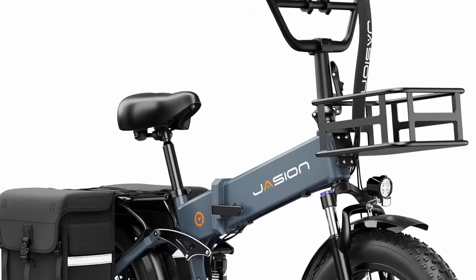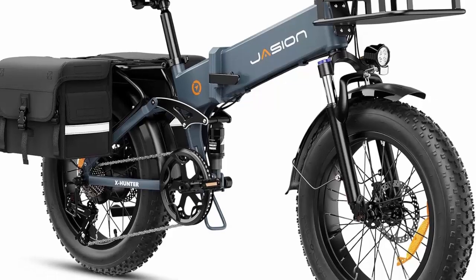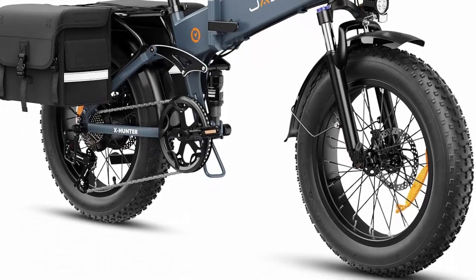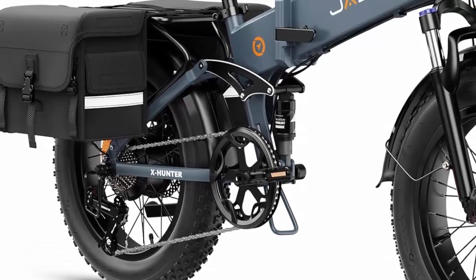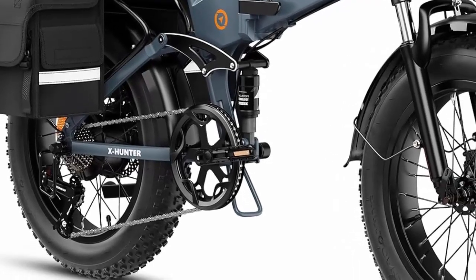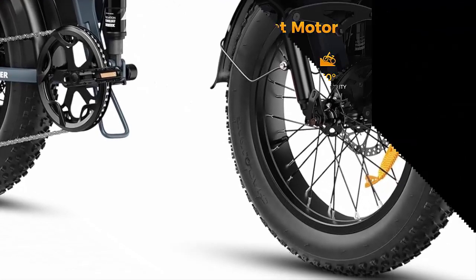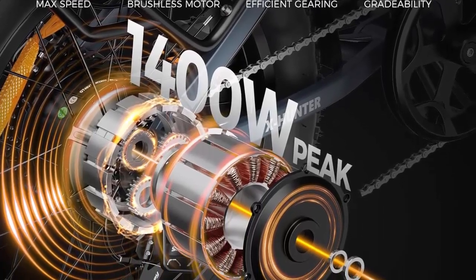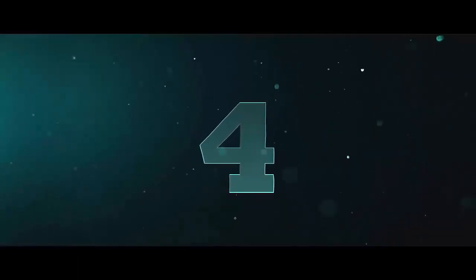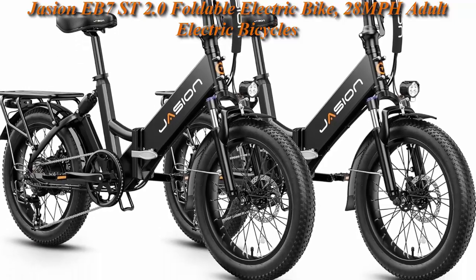The X Hunter features an intuitive LCD display showing speed, battery charge, pedal assist level, and travel distance. Front and rear mechanical disc brakes offer peace of mind while riding, and the bright headlight and adjustable rear light ensure visibility at night. Customize your ride with 3 riding modes and 7-speed transmission.